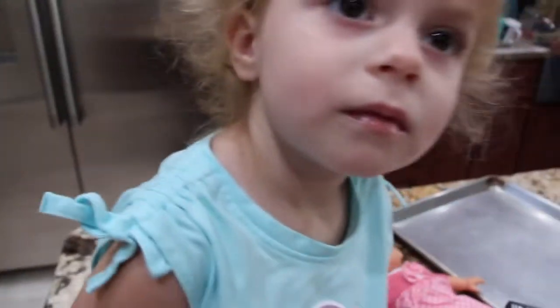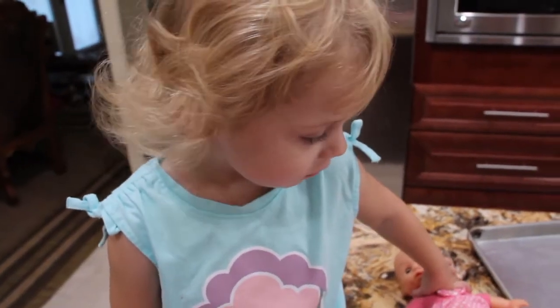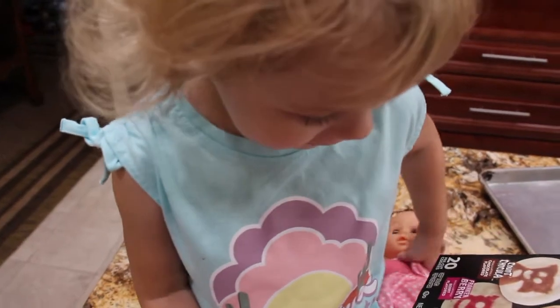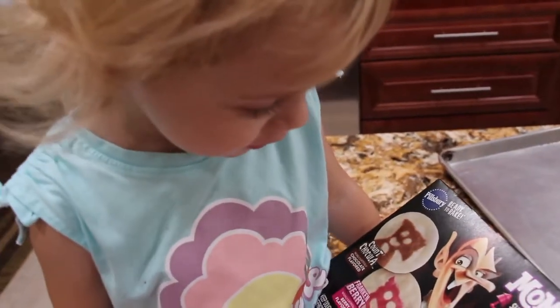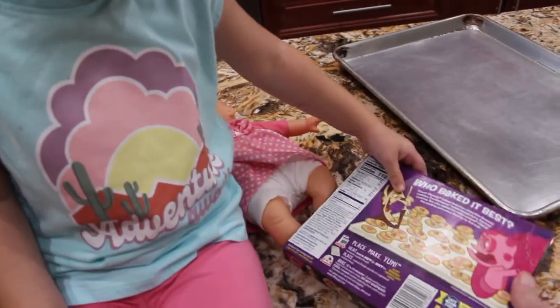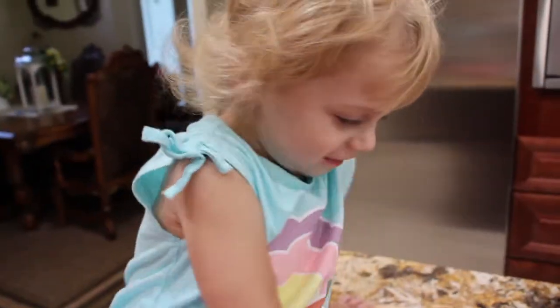Preheat your oven to 350. Say put your oven on 350. And these are the Pillsbury ready-to-bake monster cookies! Say the oven's on 350. Oven on.